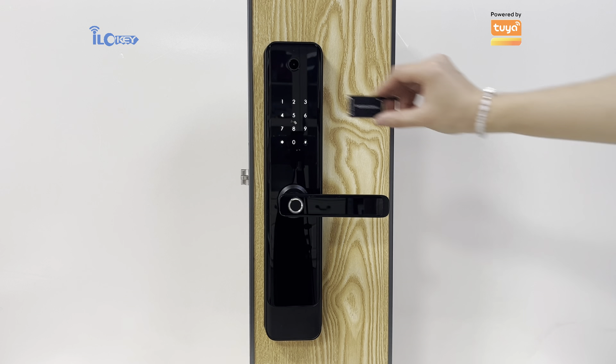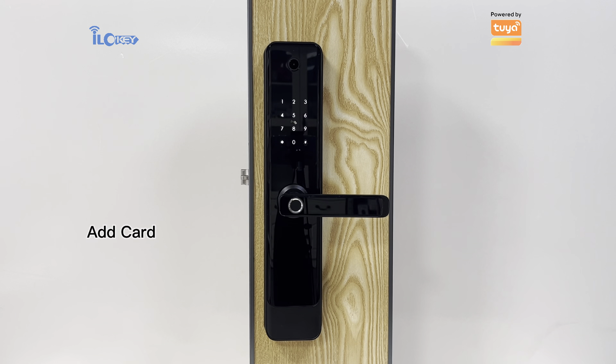Please enter fingerprints. Tag on password. Please enter again. Please enter fingerprints. Tag on password.